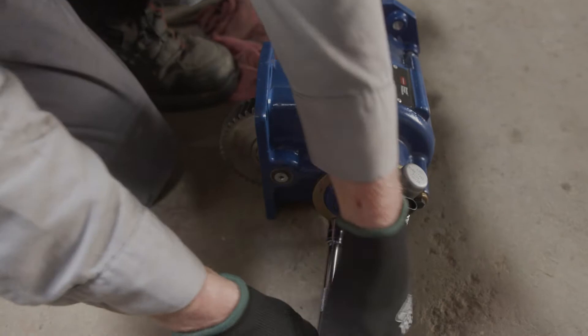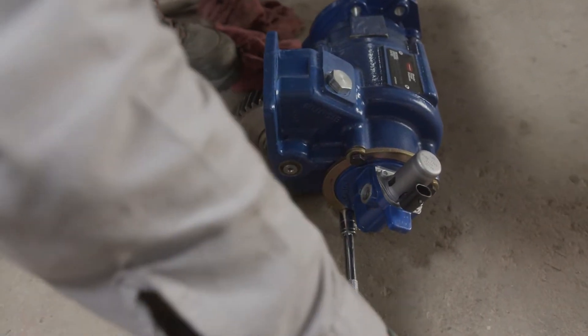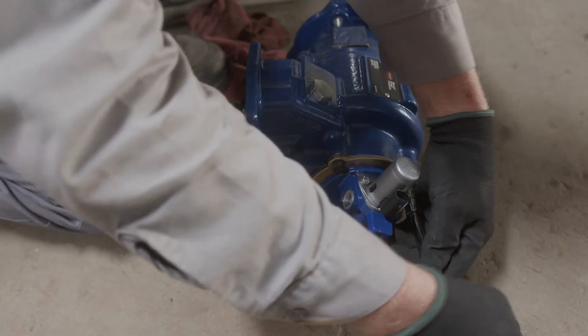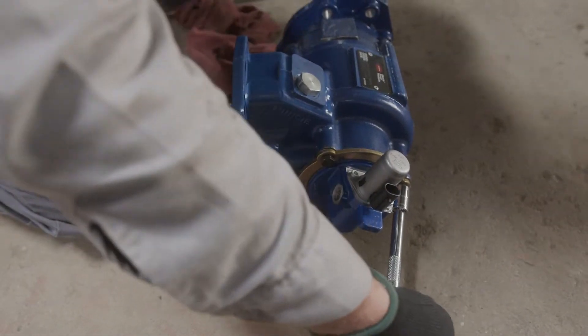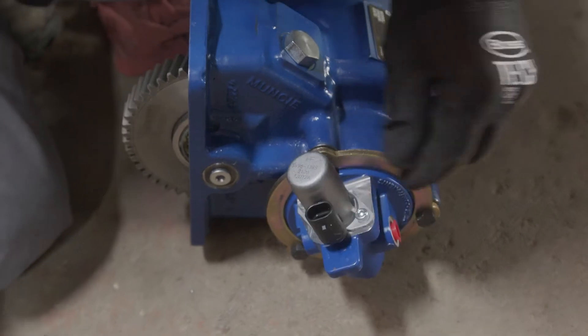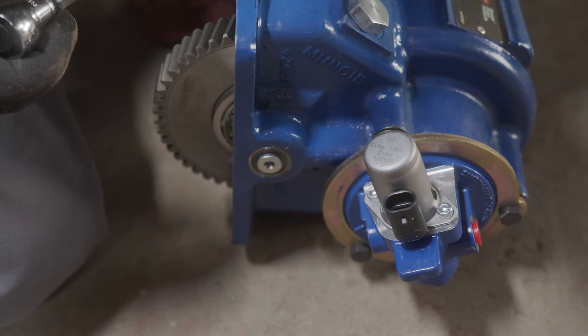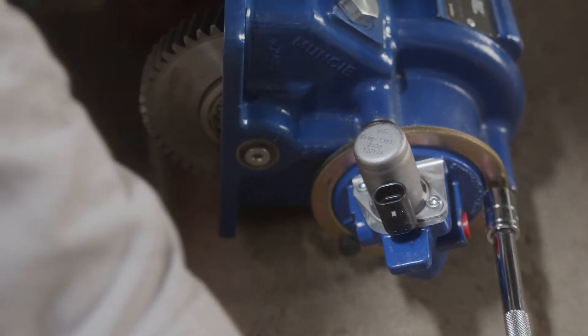If you know the preferred position of the solenoid, you can adjust the orientation before mounting the PTO. Simply loosen the bolts to rotate the valve body. Once positioned, torque all three bolts to 13 foot-pounds.